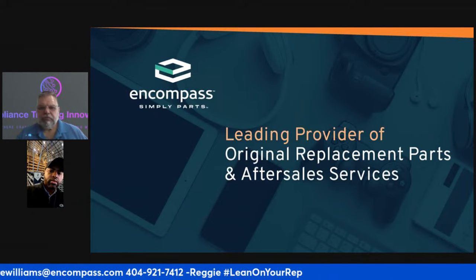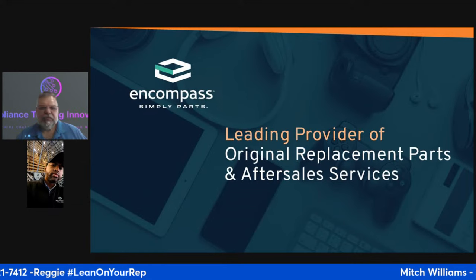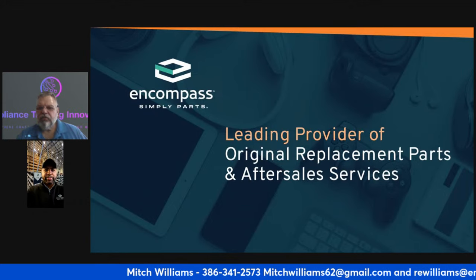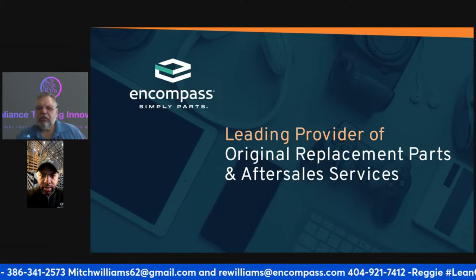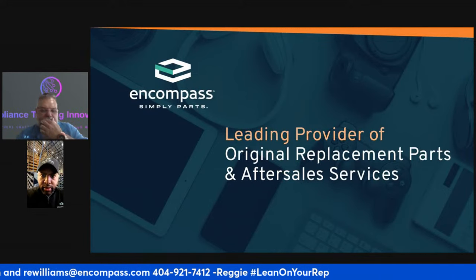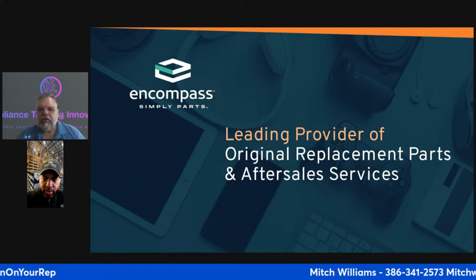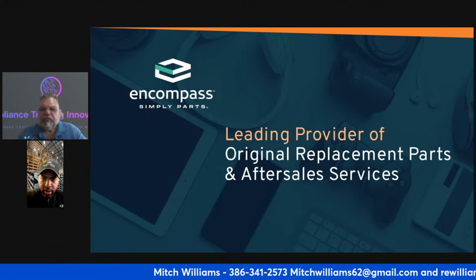Hello everyone, glad you could make it. We're joined by Reggie — he was having a few issues. Looks like we're still having problems with Facebook. Matt took Facebook off, and now we're going to add to the screen.